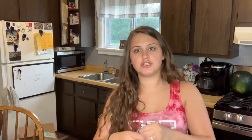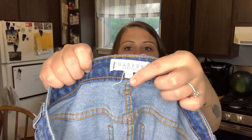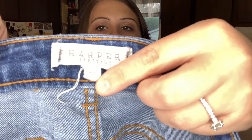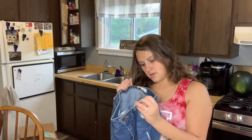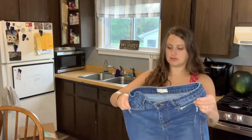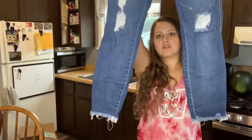Harper Heritage — never heard of them. Size 30, skinny jeans, some distressing, raw hem.